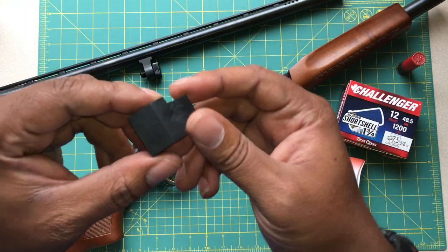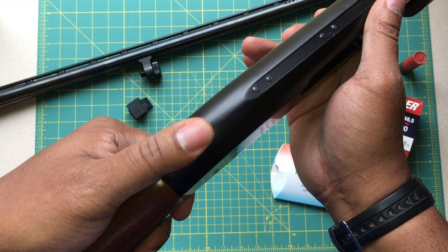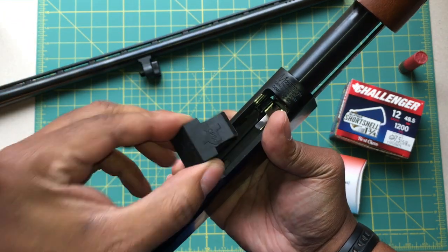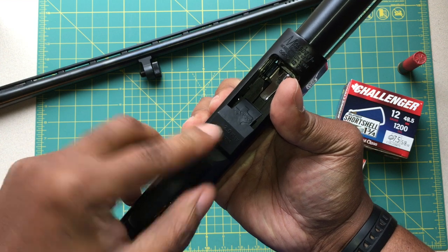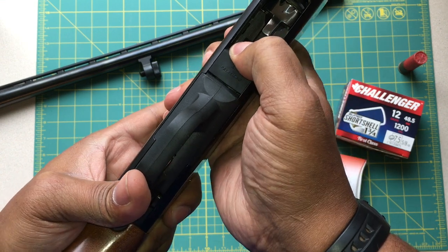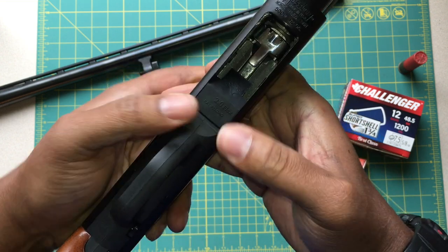I'm going to show you how easy it is to install — it's very easy. First thing you want to do is make your shotgun safe — very important. All you do is squeeze it, place it right down inside, then push it and butt it up against the back of the receiver, just like that. And that is all there is to it.